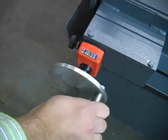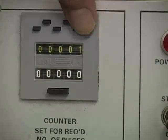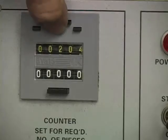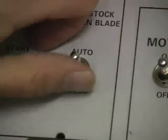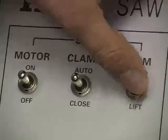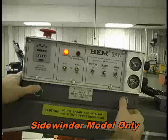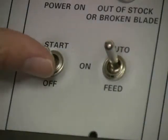Once the part length has been set in the DRO at the rear of the saw, the part quantity has been entered into the parts counter, and the parts cut has been cleared, the automatic sequence is ready to be started. To start the automatic cutting sequence, move the auto switch back to auto so that the feed moves back to position to index the first part. With the saw in auto and other functions in auto, the spring-loaded start switch starts the automatic cutting sequence.